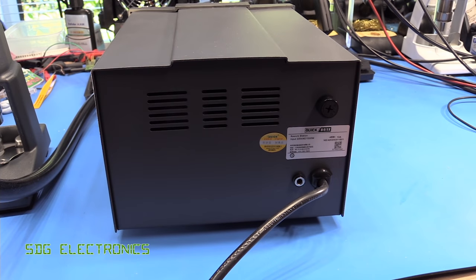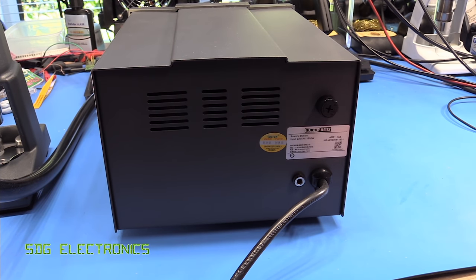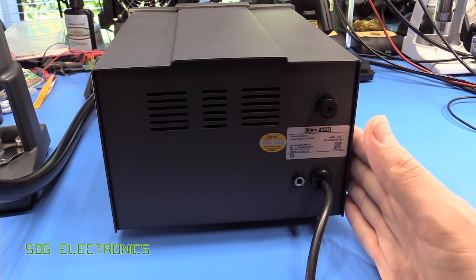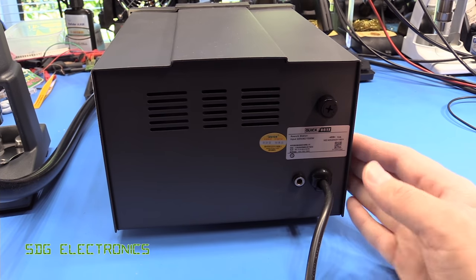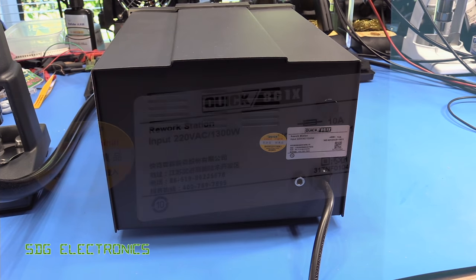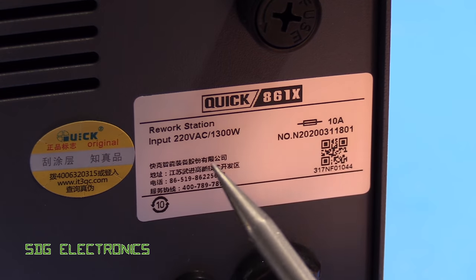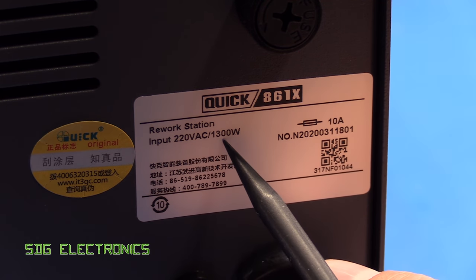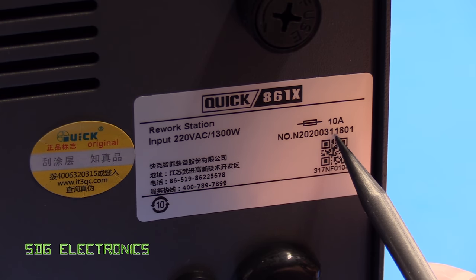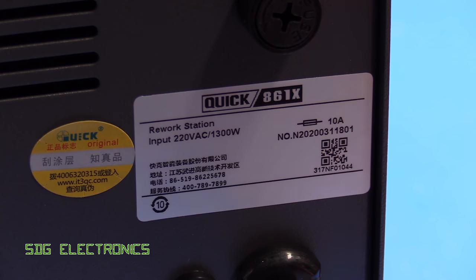On the rear of the unit there's not much going on — very similar to the other Quick station, basically a hardwired mains lead. This one may well get changed because I think I'm going to use this as one of my main hot air stations. There's a 4mm banana socket for an earthing lead and a fuse at the top. On the rating plate: input 220 volt AC, 1.3 kilowatts, and a 10 amp fuse. It's a relatively new model, dated 11th March 2020, though it did actually take quite a long time to arrive.